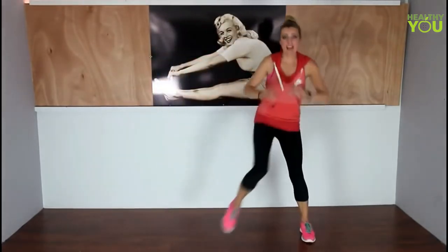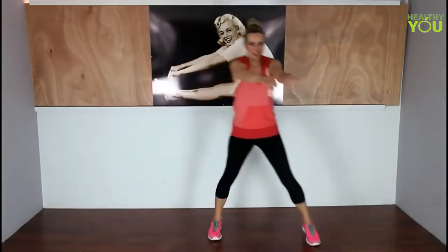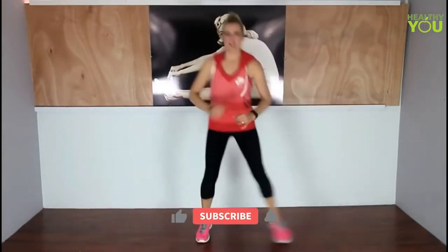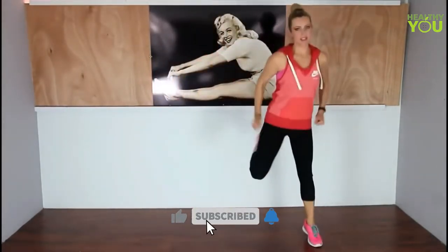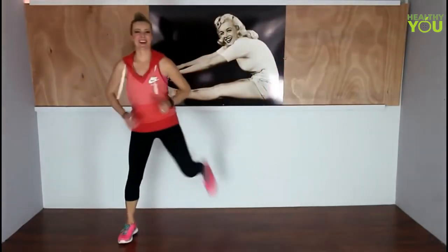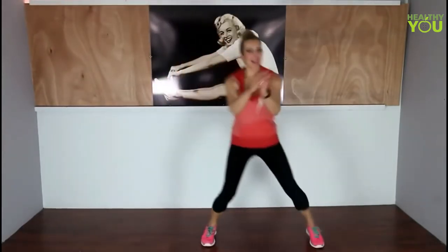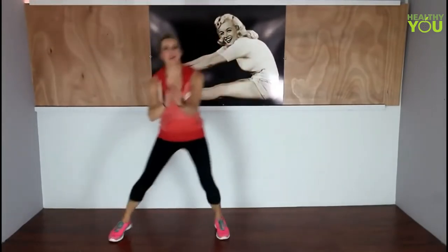Now we're going to do a hamstring curl behind — inside knee. This is where you can make it a little bit bigger. I've got to remember to breathe — I always forget. Then we're going to go right back into those marches. March it out. If at any point you need water, please grab it.